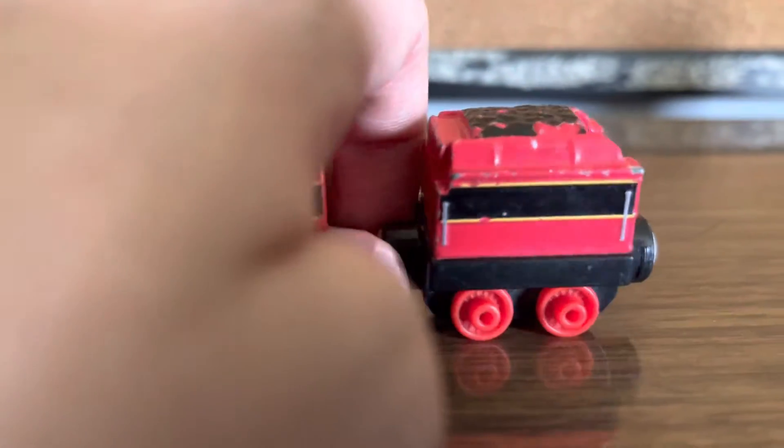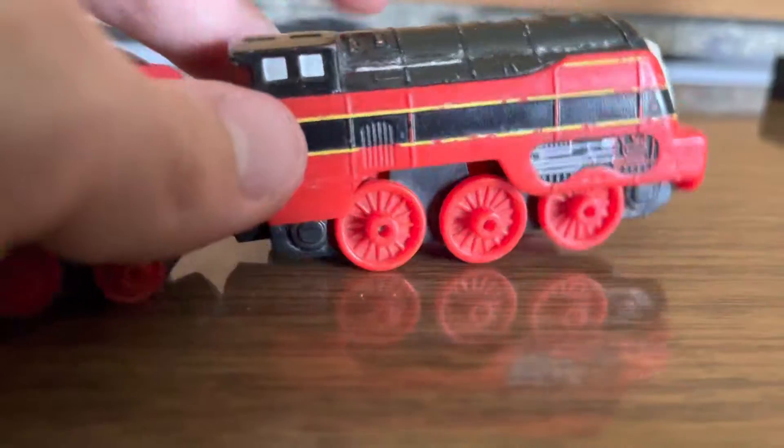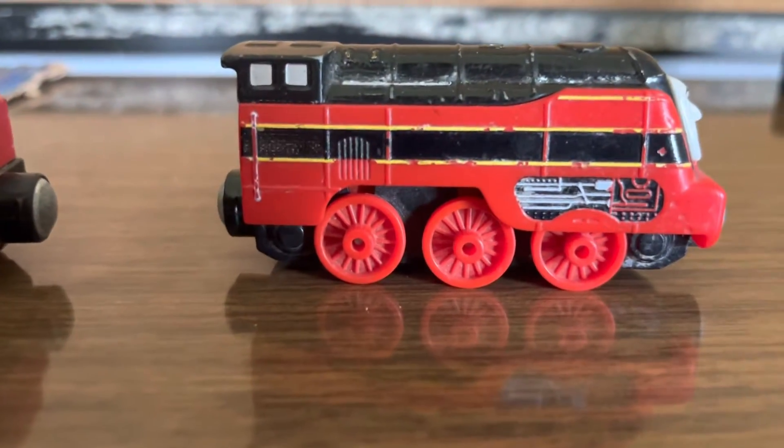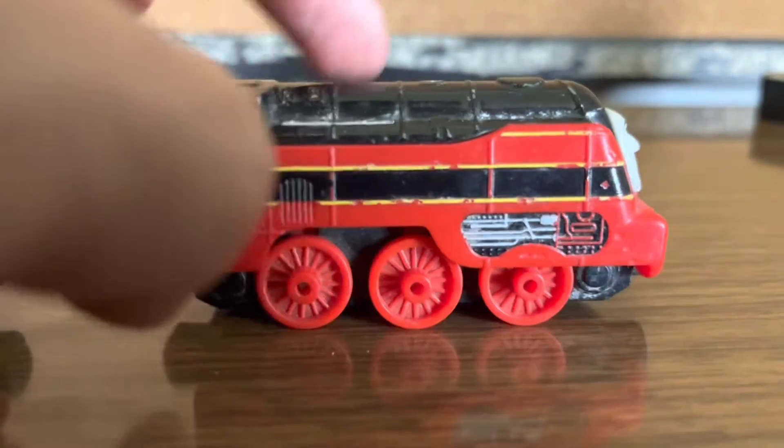This is entirely a legit Take and Play model if you didn't know that. I got this about Christmas 2016. I think 2016 was the final year I got some Thomas items for Christmas.